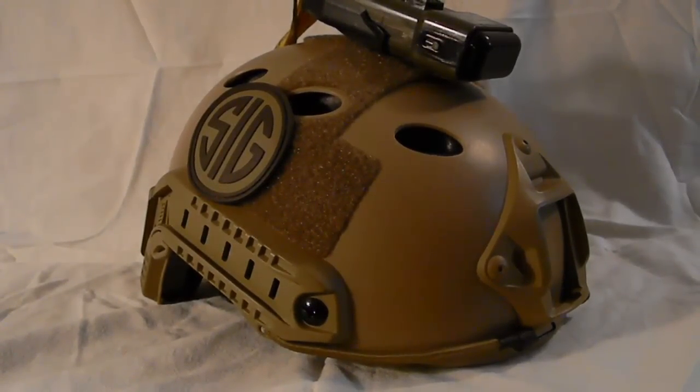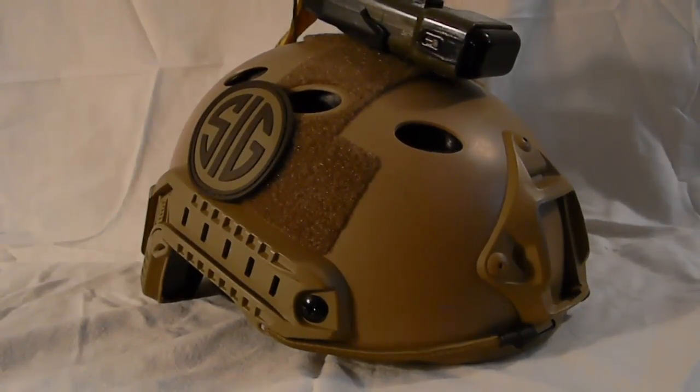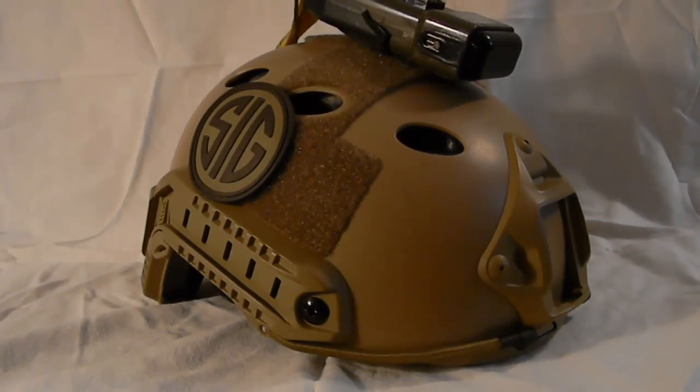Hey guys, what's up? It's Zach from Barastuff coming in with another video. This is a review of the Emerson PJ type fast helmet in dark earth or tan. This is the perfect helmet to use in any situation — very lightweight, very comfortable, and you can use it in multiple scenarios. It also comes with adjustable internal padding.